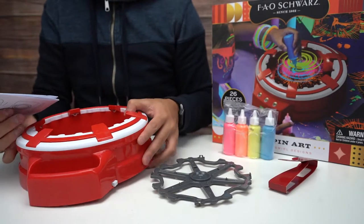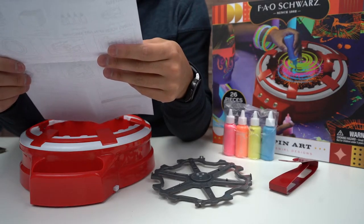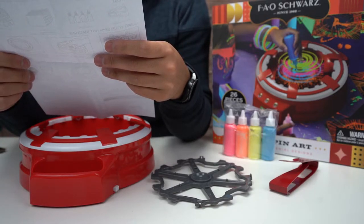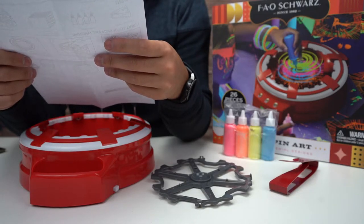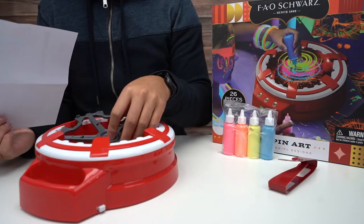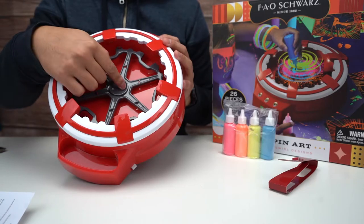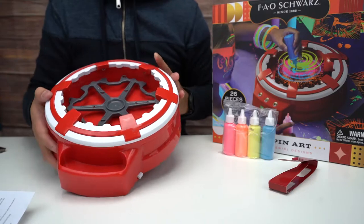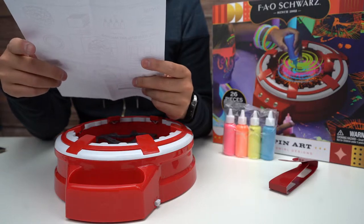All right, batteries are in. Let's read the instructions for our spin art and see what's going on. Install batteries — all right, we did that. Check spinner: make sure the spinner is secured to the raised portion of the spin art machine. Add paper: insert a sheet of paper by tucking the corners of the paper to the spinner tabs.